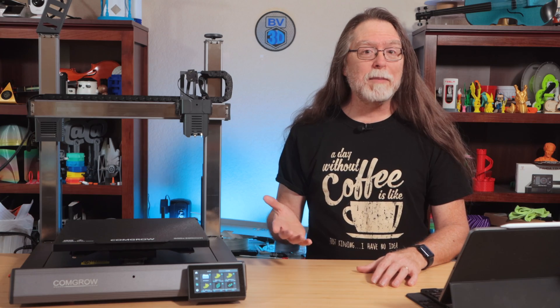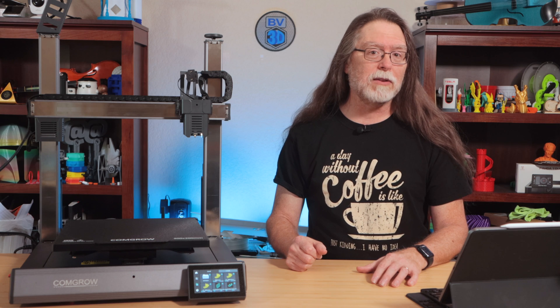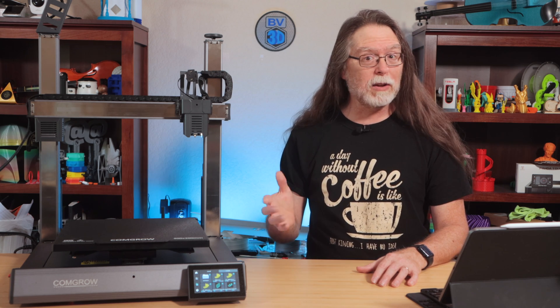What I'll do instead is cover the specs and show you a model printed from the pre-sliced files that come with the printer. I'll also show you that same model sliced and printed with the ComGro slash Sovol slicer they include with the printer. And then I'll show you something I printed using a completely different slicer, and you'll see why I switched when we get to that part. Ready? Here we go!